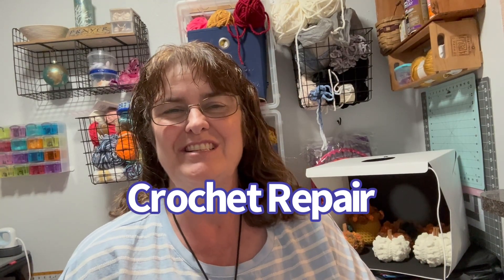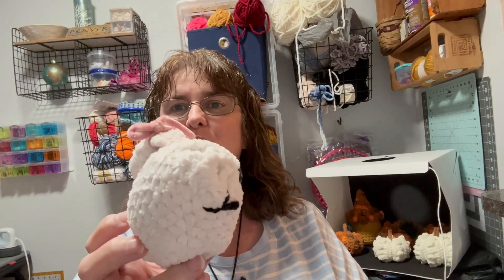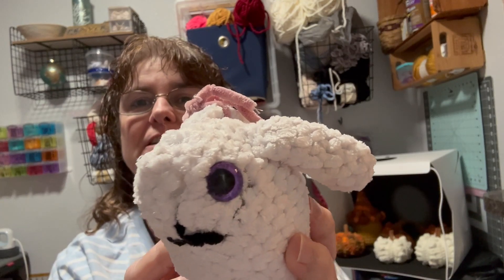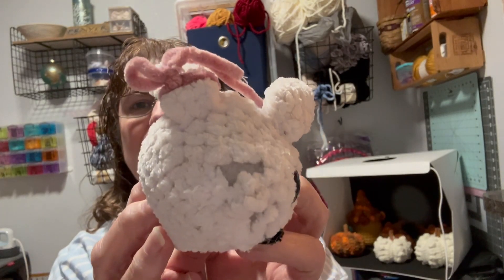Hey crochet creators, this is Francie with Created by Francie, and today I want to make a little video about repairing crochet items. Is it even possible? So if you look at this, we got a big hole there.